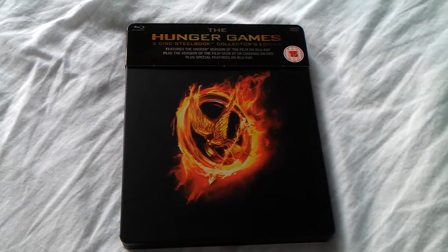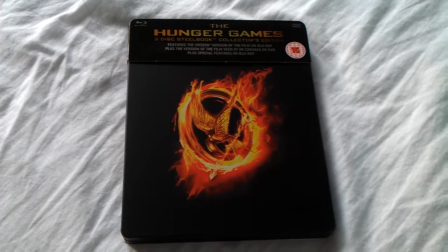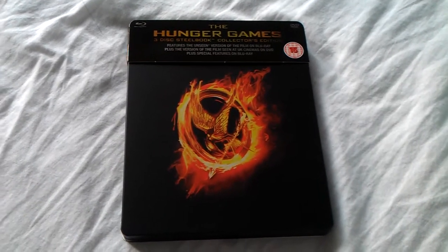Hi everybody, it's KiwiMikey here again with another Steelbook opening, and this time it's for the HMV exclusive of The Hunger Games.